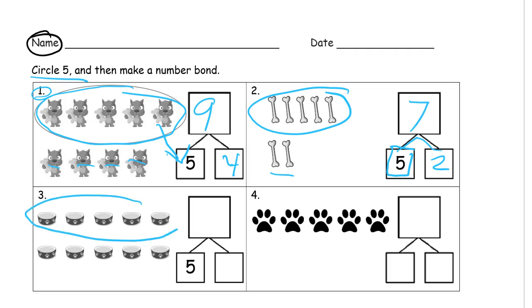Circling five, there's the five right there, already done for us. Now we have another five, so we'll write a five there, and all of them counted together there's ten of them. Now we're counting paw prints.